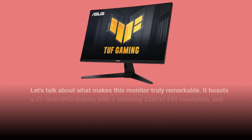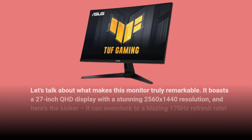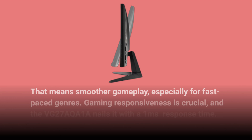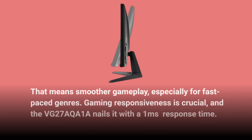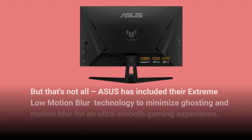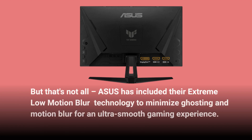It boasts a 27-inch QHD display with a stunning 2560x1440 resolution, and here's the kicker — it can overclock to a blazing 170Hz refresh rate. That means smoother gameplay, especially for fast-paced genres. Gaming responsiveness is crucial, and the VG27AQA1A nails it with a 1ms response time. Asus has included their extreme low-motion blur technology to minimize ghosting and motion blur for an ultra-smooth gaming experience.